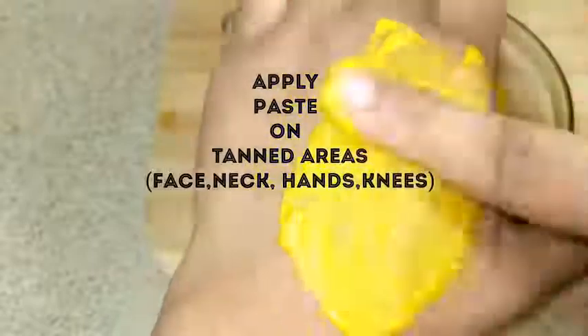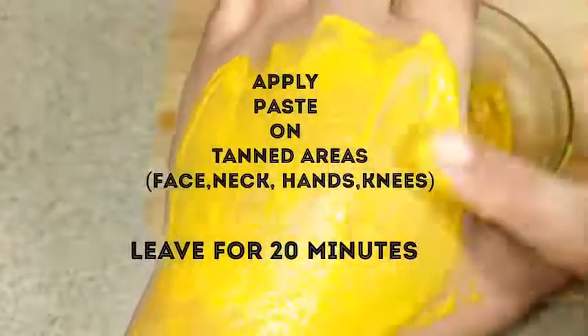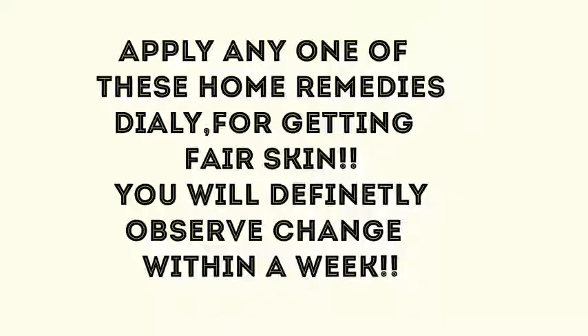Apply this mixture on the tanned areas and leave for 20 minutes. After 20 minutes, wash it off with cold water. Apply any one of these home remedies daily for getting fair skin — you will definitely observe a change within a week.